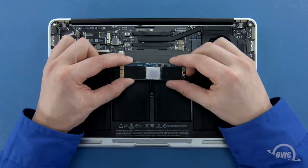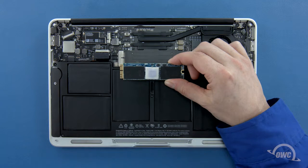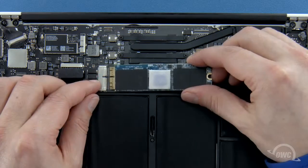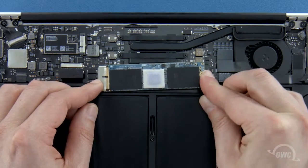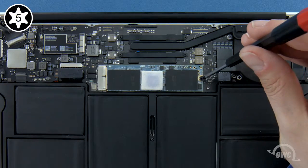Depending on the model Aura SSD you have, there may be a heatsink or thermal pad on it, though it may vary in size, shape and positioning. If your SSD has a heatsink or thermal pad, it's very important that you don't move or remove it, or else you risk damaging the Aura and possibly your MacBook Air. The notch on the Aura corresponds with the pin in the socket. Simply line the two up and slide the Aura into the socket until it's fully seated. Then make sure the Aura is laid flat and secure it in place with the Torx T5 screw.